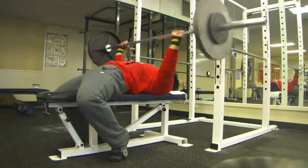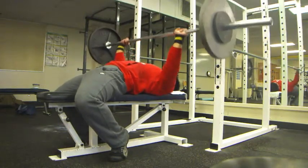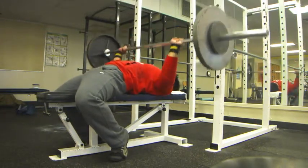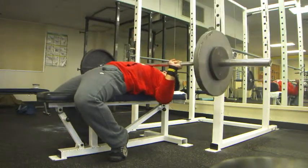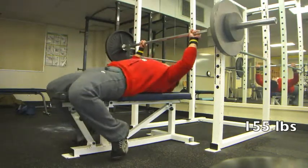I go really heavy for about five sets, but in this video there were only four heavy sets — I think I forgot to record the last one. After the heavy benches, I move on to my accessory work like flies, dumbbell presses, cable flies, everything like that.